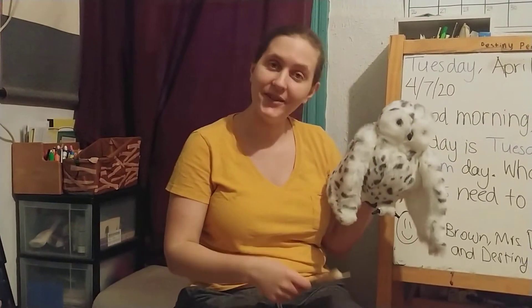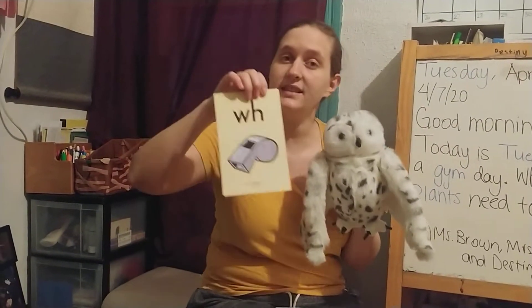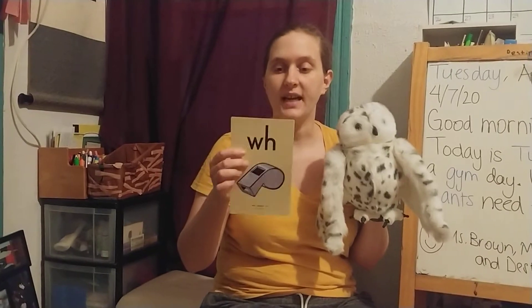Hi everyone! For Foundations today, I'm going to introduce you to five new sounds. These cards are on yellow, just like our consonants, because both letters are consonants. But these are two letters that when they are next to each other, they make one sound. They're called digraphs. Digraphs are two letters that make one sound.